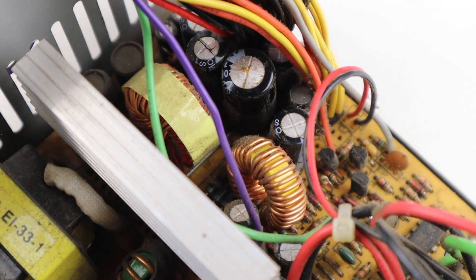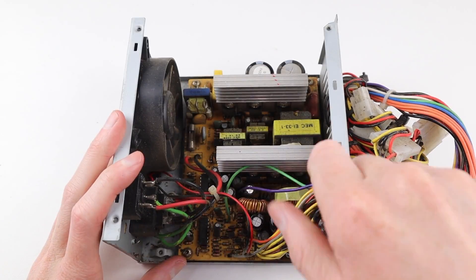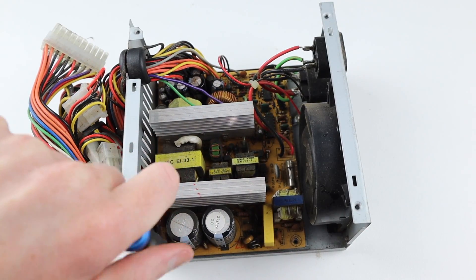Bad capacitors are a common issue with switching power supplies, so hopefully switching those out will fix our issue. The rest of the capacitors on the board seem okay, so it looks like I'll only need to change these two on the low voltage side of things.